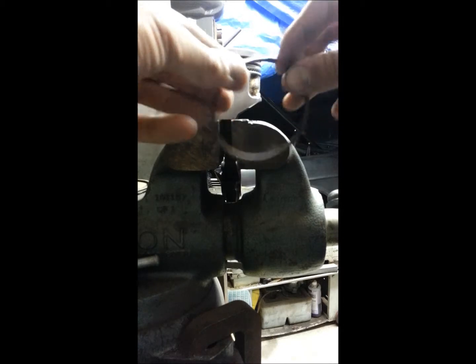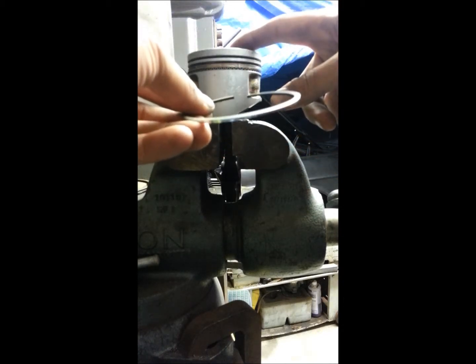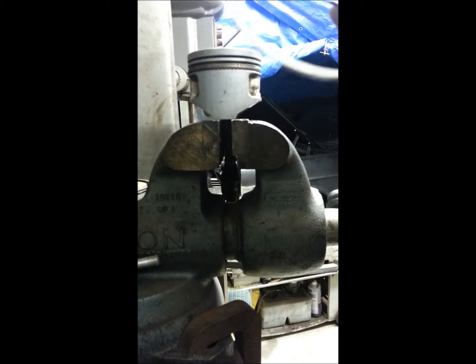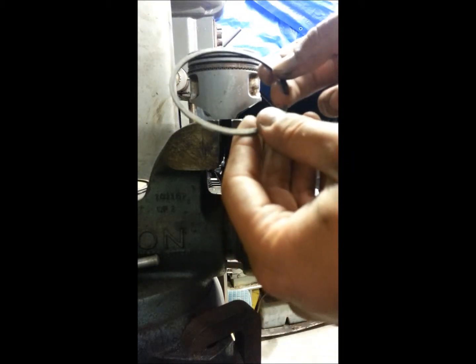You want to try and not bend these a whole lot, because your compression rings are very brittle. On this go-kart piston they're not as brittle as on a normal motor, but my point is you want to try and not get a lot of torsion into them.